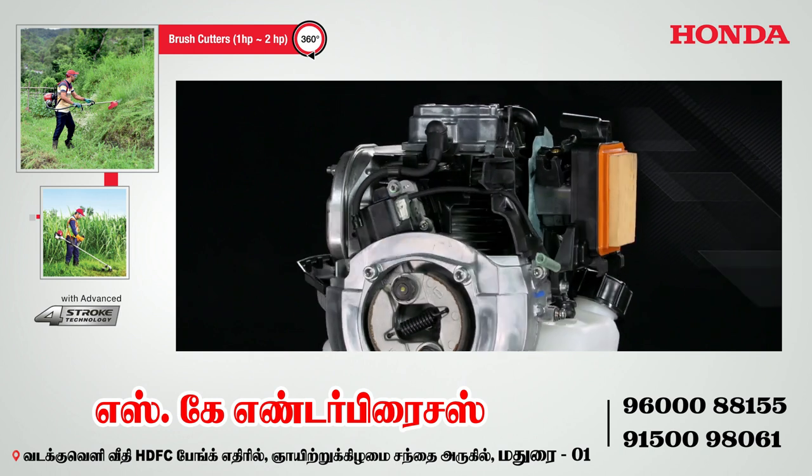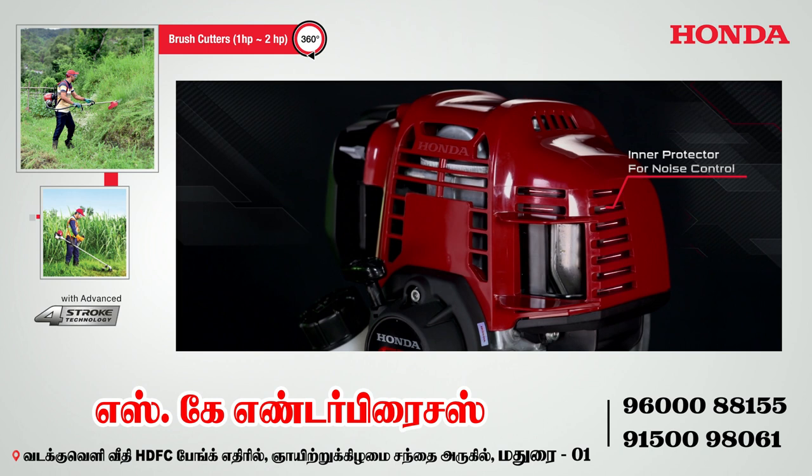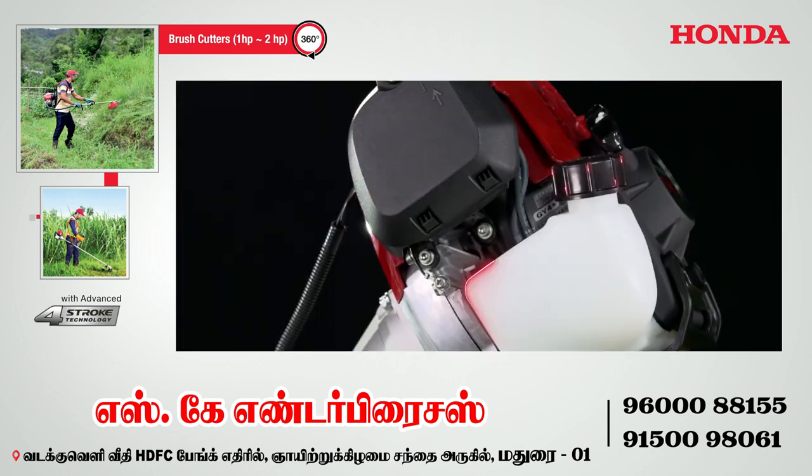You can get a lot of working time from the tank with petrol drive, and the engine life performance is excellent.